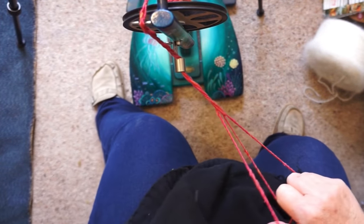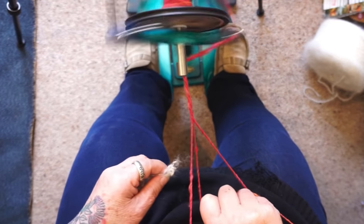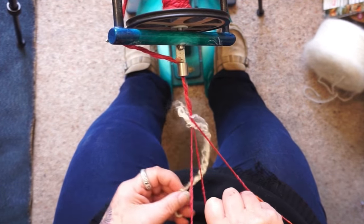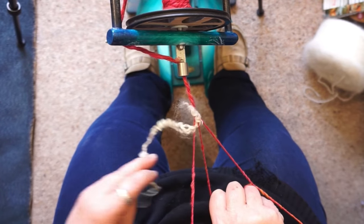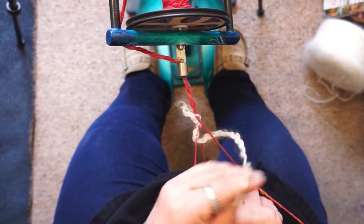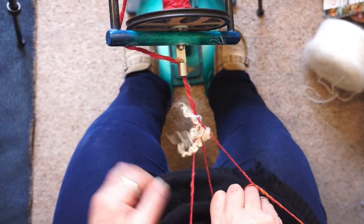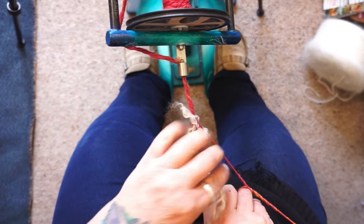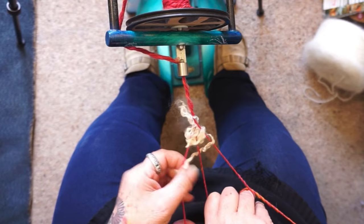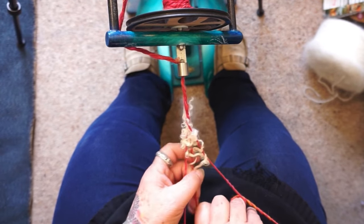I'm going to keep those open, reach over, and I'm going to pick up a lock, give it a little bit of twist, and just pop that in at the end there and start weaving it. So around and over and under, just going over and under. The reason for keeping it open like this is not just to make it easier to weave into, but also to allow the curls to pop out when I put it back together.